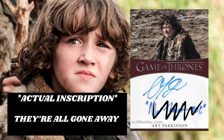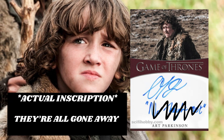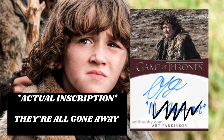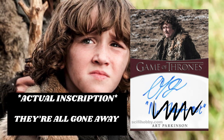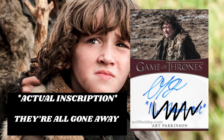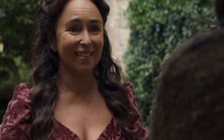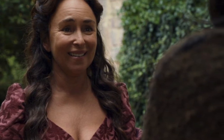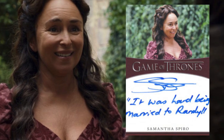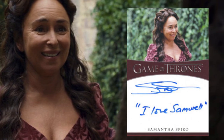I'm probably not going to be able to find pictures of all these cards, so if I can't find a picture I'll have a different inscription on the screen and then type out what the one-on-one should say, so you know exactly what to look for. The next name we have is Samantha Spiro, who played Melissa Tarly, and she has two different one-on-ones: 'It Was Hard Being Married to Randall' and 'I Love Samuel.'